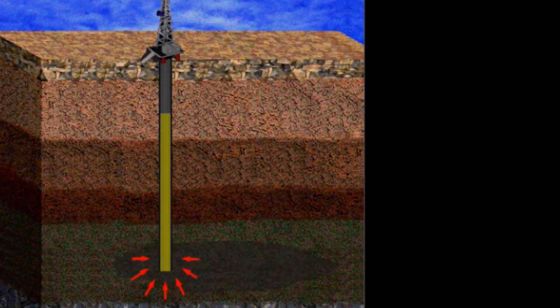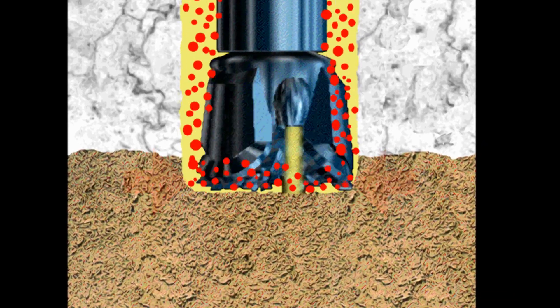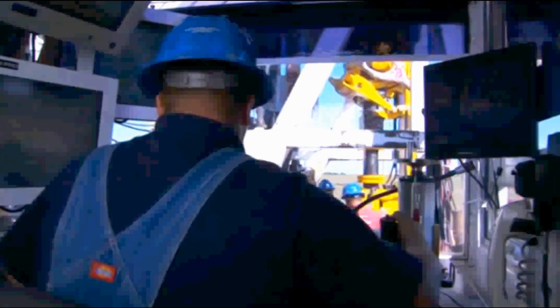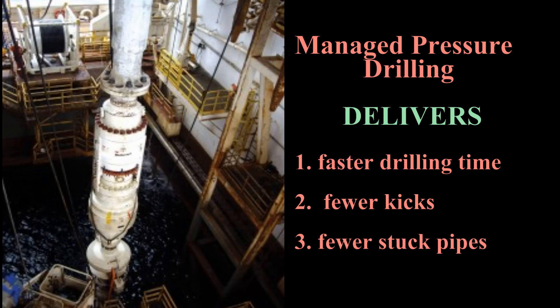Now the driller no longer needs to stop to change the mud weight. He can just change the annulus pressure and the inside drill pipe pressure to increase or decrease the bottom hole pressure, thus eliminating the time lag for changing the mud weight. Resulting in faster drilling times, fewer kicks, and fewer stuck pipe incidents, it is easy to see why MPD is quickly becoming a preferred new drilling technique.